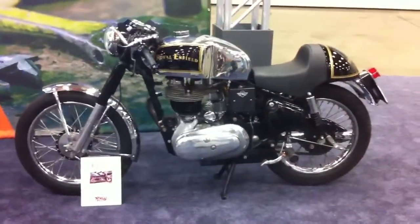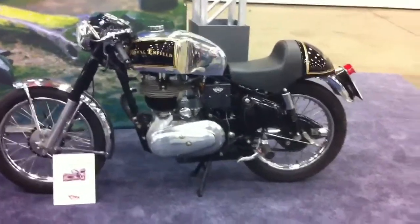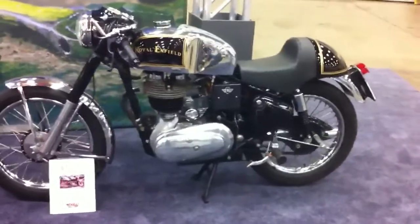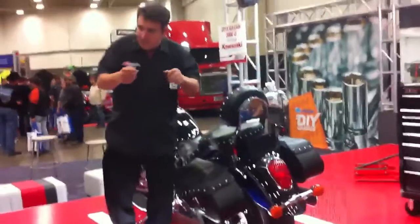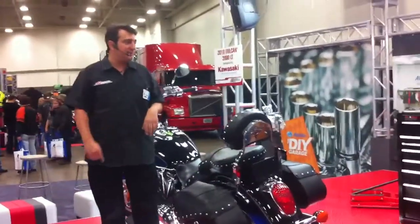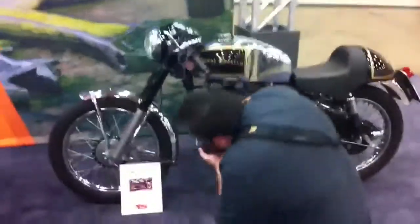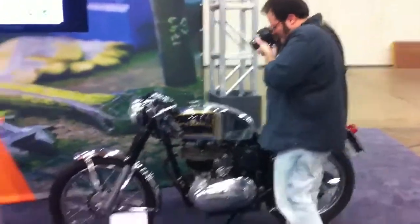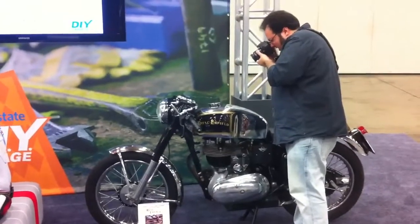They would strip the bikes down, similar to the bobbers in the USA where you take off unnecessary things. You pull the bike down to make it lighter and faster. The ergonomics - clip-on handlebars came in to get into more of a race athletic position. Later on the cafe racers started sporting some small front fairings, and a signature rear cowling like that is pretty common. Single seat is key to the cafe racer look.